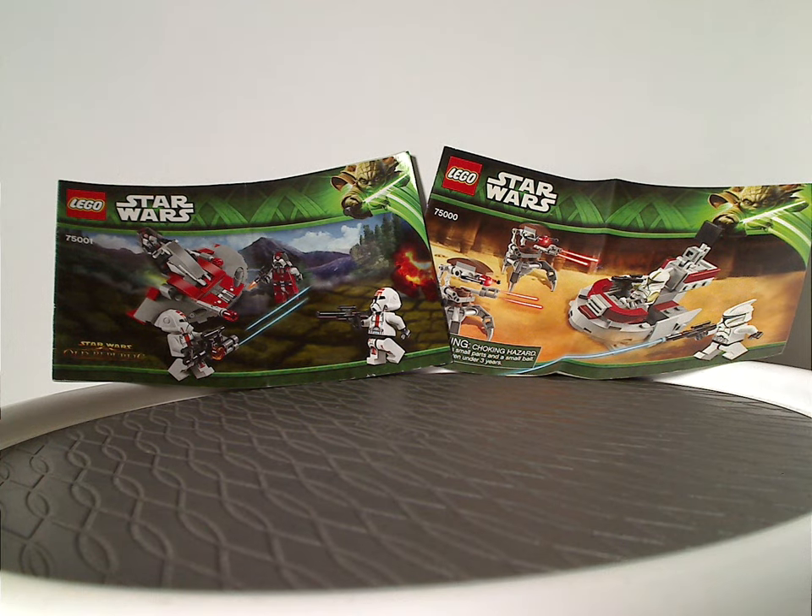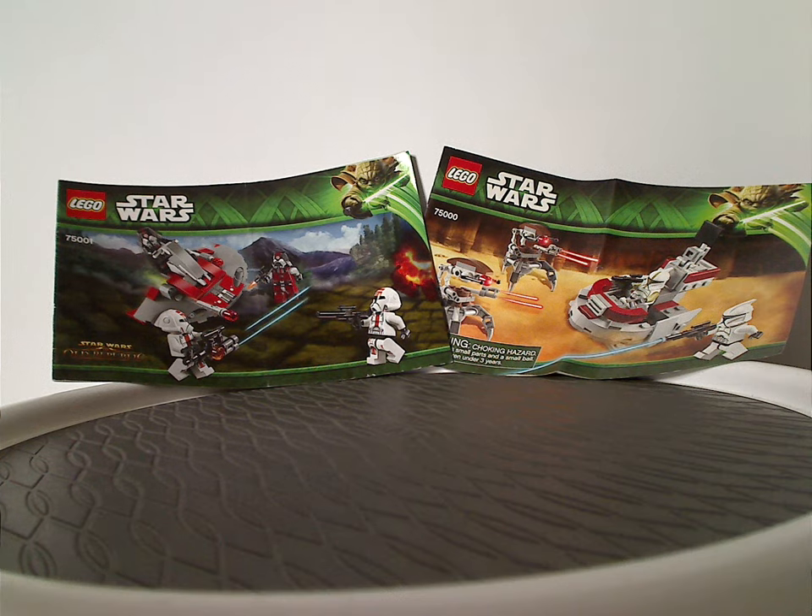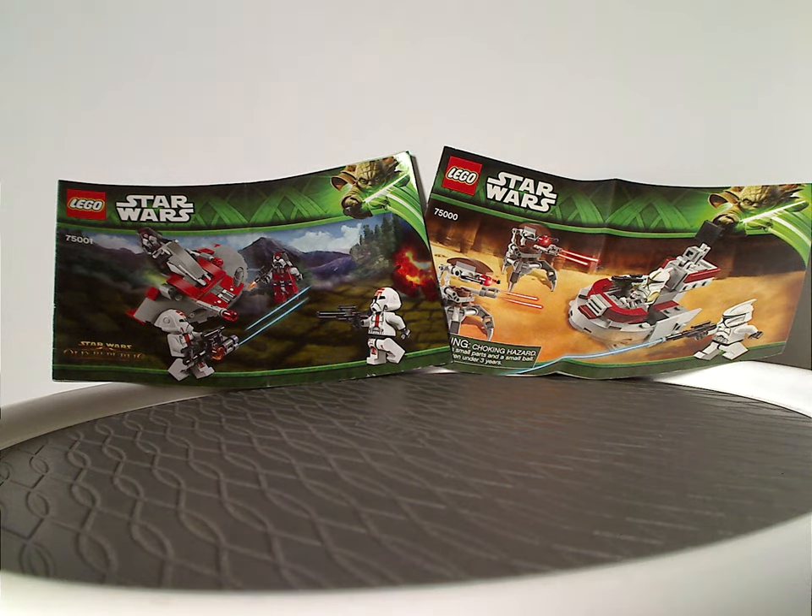Well hello everyone, here in Happy Throwback Thursday, and the rotation leads us to a Star Wars review, and this one's on the two battle packs: the Clone Trooper vs. Droidekas and the Old Republic one from 2013.